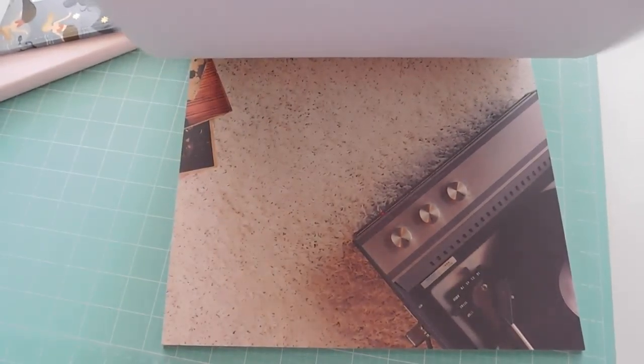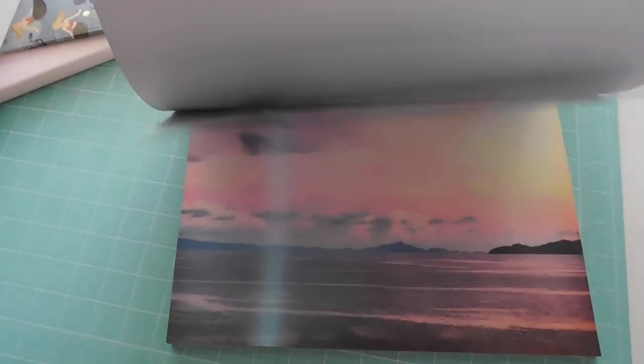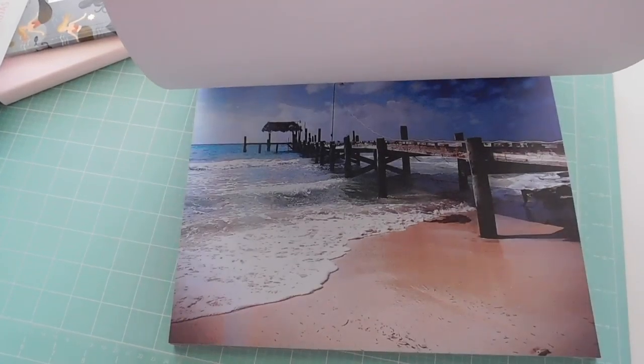Every time I go to the craft store or Tuesday Morning, I'm on the hunt for paper pads on sale. I never pay more than six or seven dollars for them, and you can find them as the hot buy price at Michael's for only five dollars.